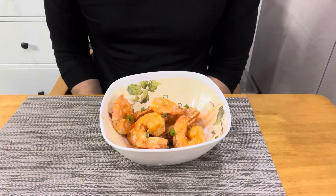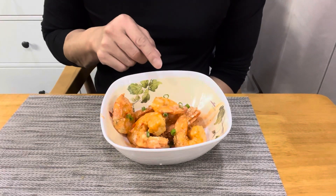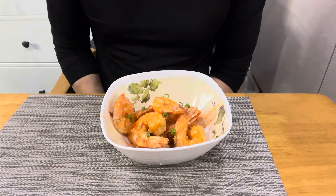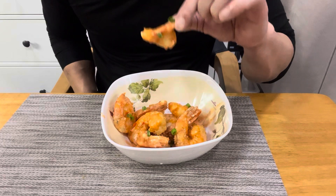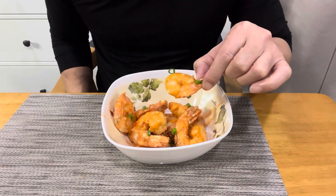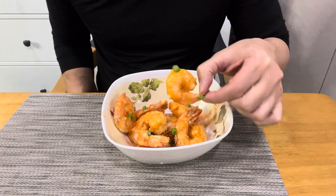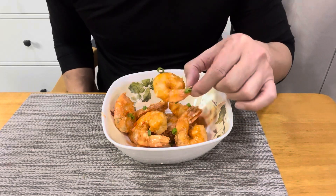All right, we got our bang bang shrimp nice and plated. I went ahead and sprinkled some green onion on top. All right, let's enjoy. Smells beautifully — all the chili, Thai chili sweet sauce. Smells amazing. Let's give it a shot.